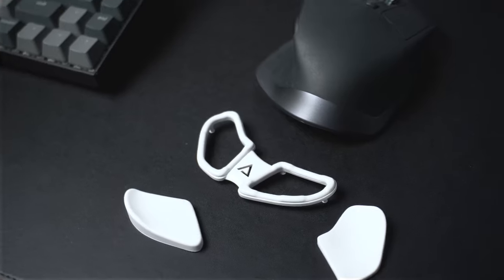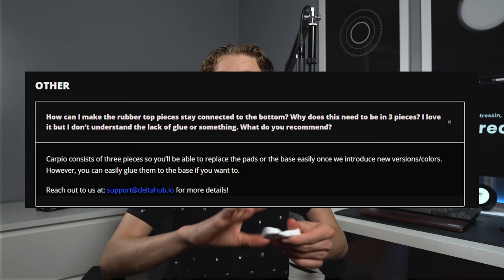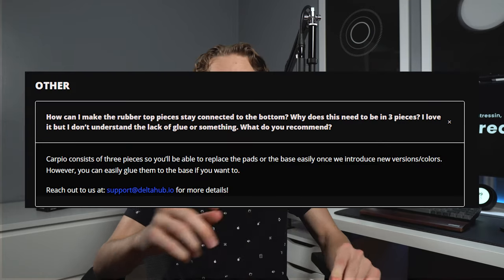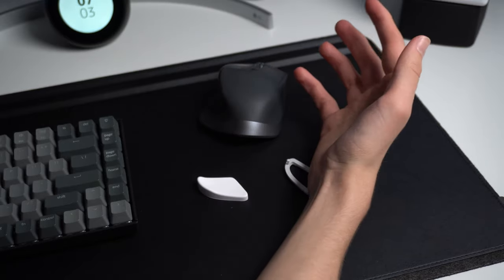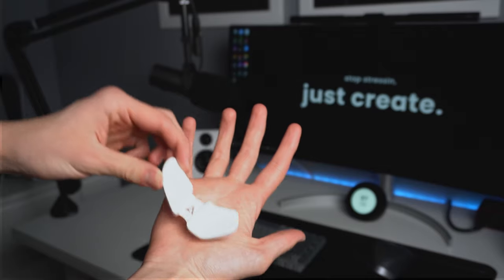A notable thing about the design is that the Carpio can be taken apart into three pieces, separating the pads and the feet from the main base. On Delta Hub's FAQ page, they say this is so you can swap out the pads or the feet, but as of right now it's not possible to buy those separately. Luckily, the locking mechanism on this 2.0 Carpio is a lot better than the first — I heard from a lot of people that it would randomly fall apart when they were using it. Using it so far, I can tell it's a lot better, and I have not experienced anything like that. It's been on there really tight.